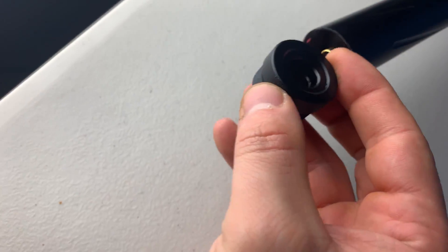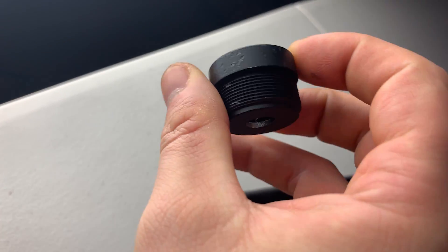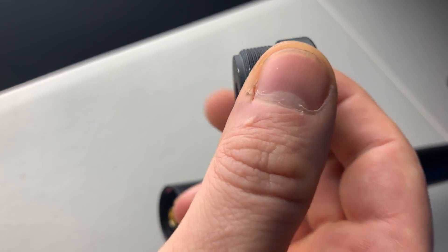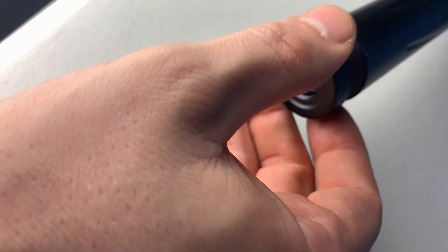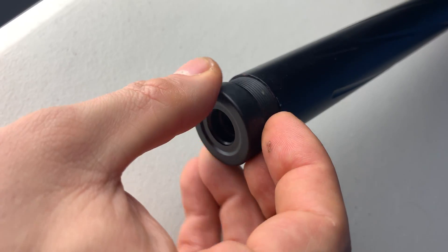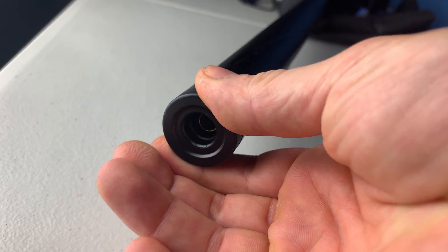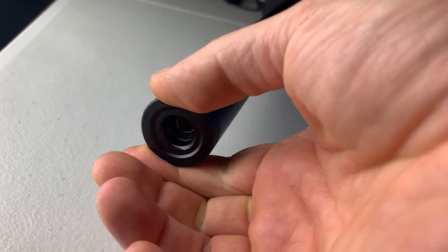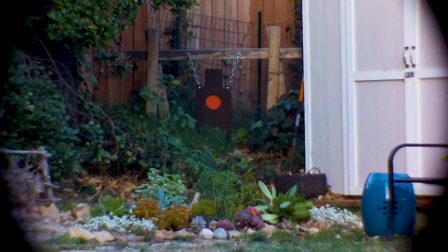I then spray painted it black to match the rest of the gun. Once dry, I put it back on. One thing worth noting: the threads are CCW — just like most flash hider threads. I like that the thread on the cap going into the outer barrel is the same, so when adding a suppressor you tighten everything together instead of fighting CCW versus clockwise. After that I tried different BB weights and brands, and the gun seems to like ASG 0.43 gram BBs.